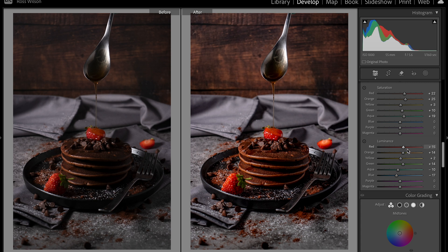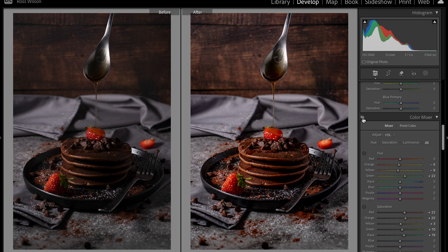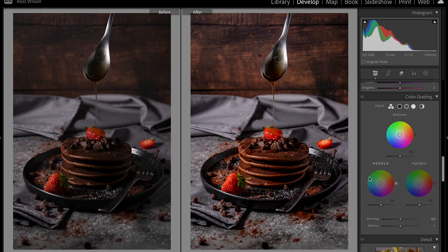I've just backed off slightly on those because they came a little bit too bright, but that's looking like a nicer level now. Quick before and after — even though we've gone quite aggressive, it's just making those colors pop slightly more. I don't feel the need to do any calibration here as I'm quite happy with how the colors have come out, but I do want to bring in a little bit of color grading.